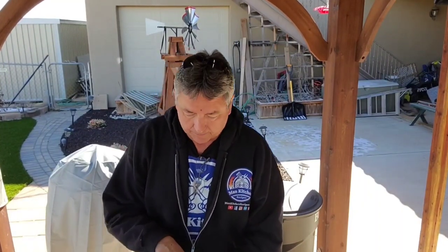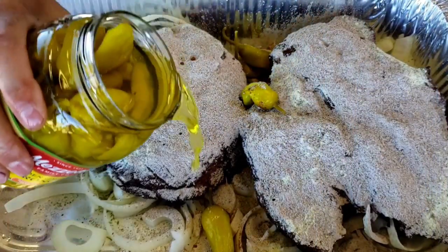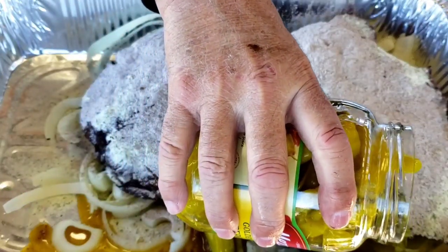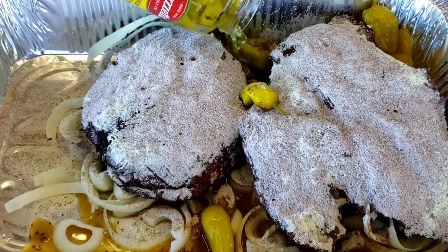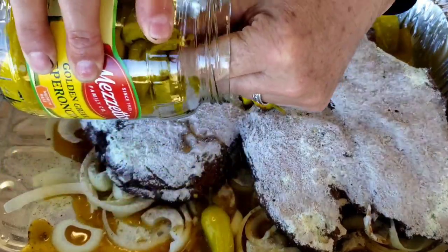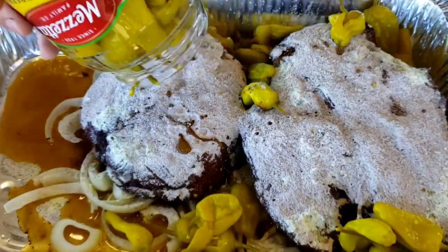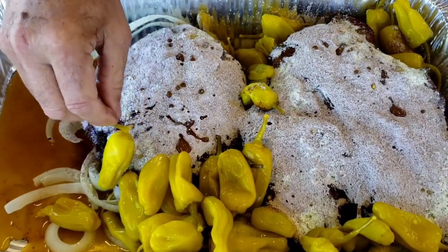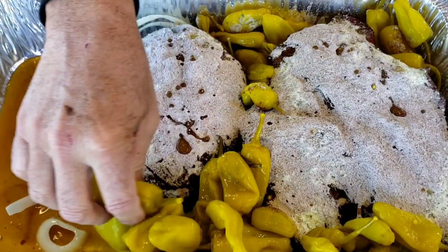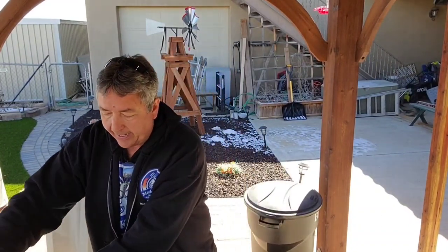We're going to take our pepperoncinis and just add them all — get the ones at the top of the jar in there, and then pour all the juice from the entire container. All the peppers. These are medium heat — they label them medium. You can get mild or hot; I didn't see any hot ones so we got medium. That should work.